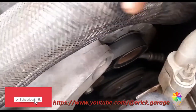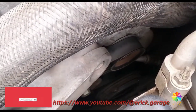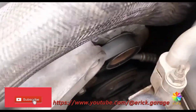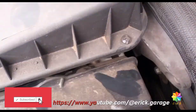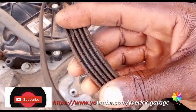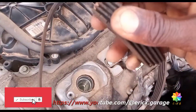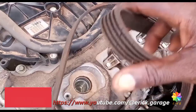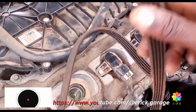If a drive belt needs to be changed, you'll see some marks or cracks on the face of the drive belt. This drive belt needs attention — look at the condition of this one. You need to change it immediately. This is what an engine tune-up involves: inspecting things that need to be changed.